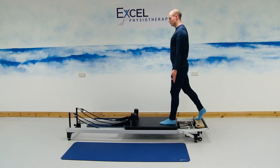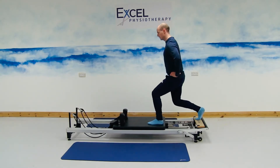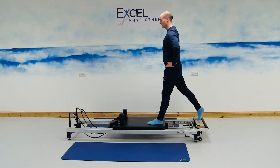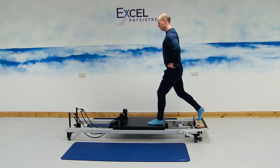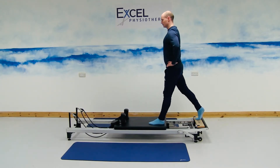Next exercise: pushing the carriage out, keeping the carriage out there, and we're just going to be bending through the knees, bringing the body towards the floor, and then straightening through the knees, coming back up towards the ceiling. You're trying to resist the movement of the carriage towards the springs, just engaging the glutes and the quad muscles a bit more.